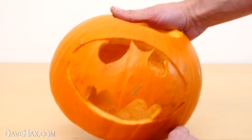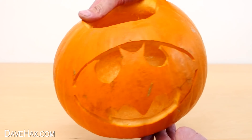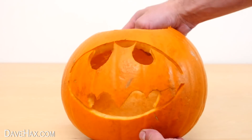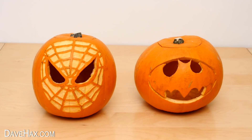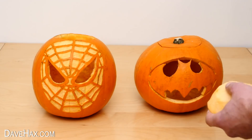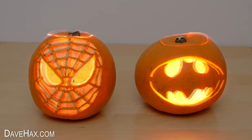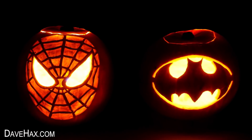And after I cleaned it up, this is what I got. So there's our two superhero pumpkins. I put a small flashlight torch in each one to light them up. Just dim the lights and look at them glow.